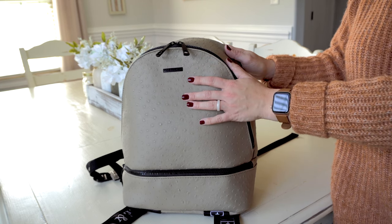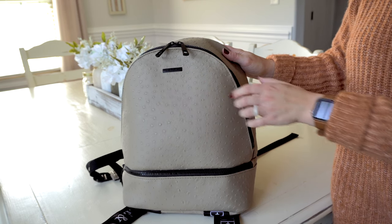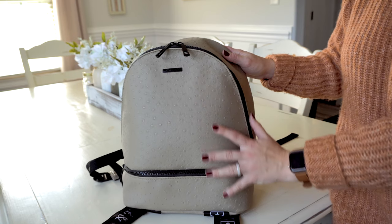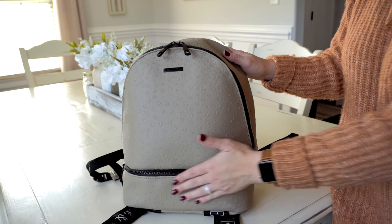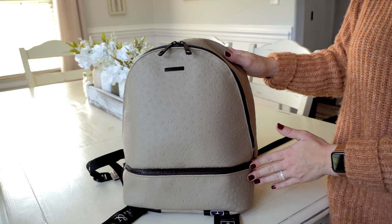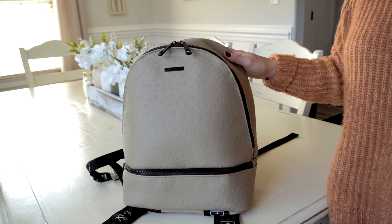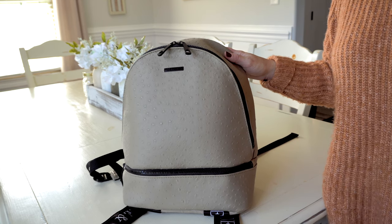You have this beautiful matte black hardware. The front plate here has the Jane and Clay Co. logo, which I think is really pretty. The front is very sleek looking and it features only one pocket that zips across the front of the bag. This pocket is shallow and flat, but it's perfect for things like a small wallet, your keys, your phone, and things like that.